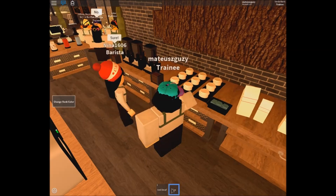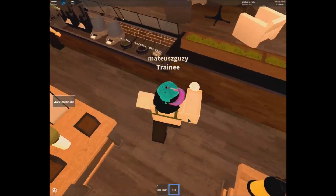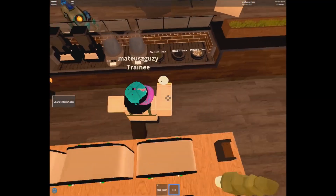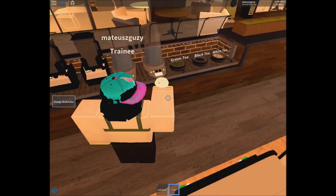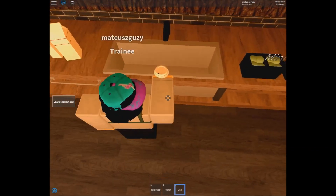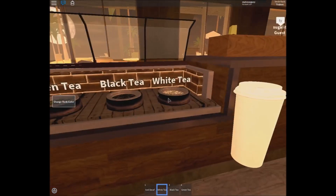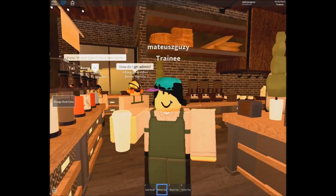We are now moving on to teas. There are three basic teas which you all make the same way — these are green, white, and black teas. We start off by filling up a cup with water from either the water kettles or the tap from the sink, then add whichever tea flavouring. That is it — quite simple, even though tea is quite neglected.